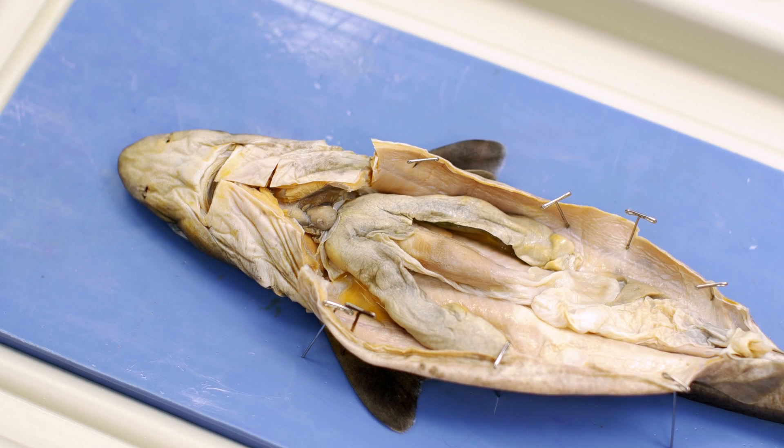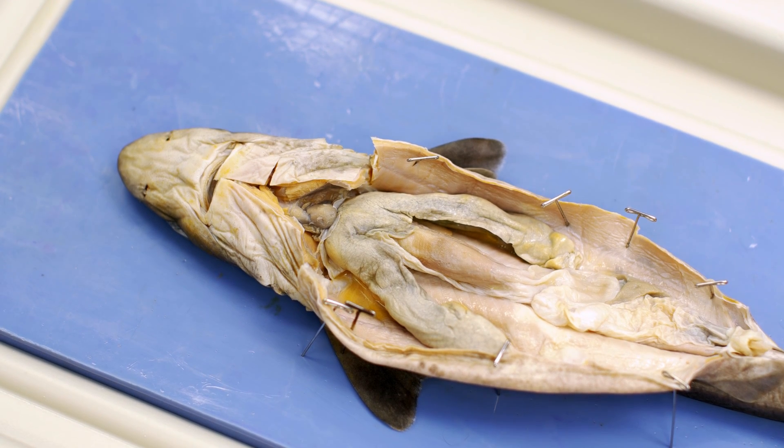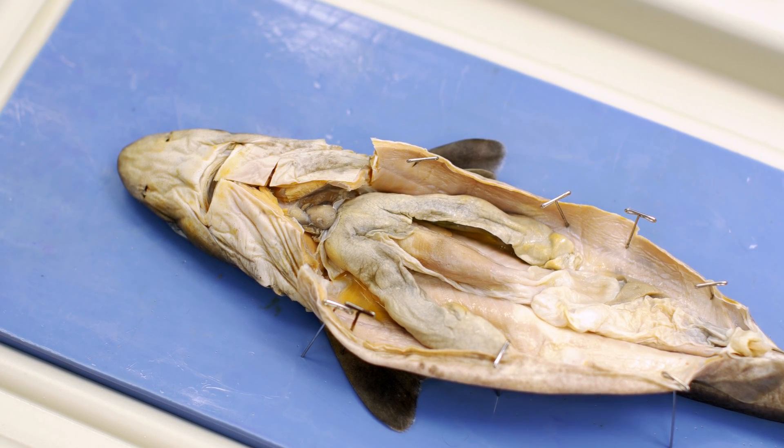Let's look at our first specimen. Please follow along in your laboratory manual as I discuss each specimen that we move towards.